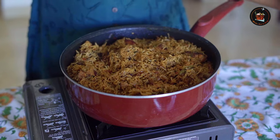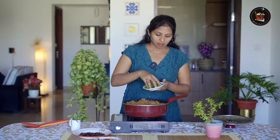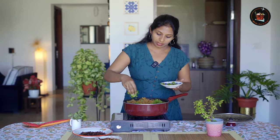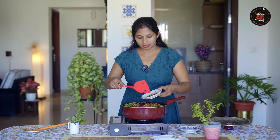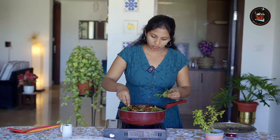Now the biryani is ready. The rice is cooked well. Now for the final garnishing — I am garnishing the biryani with mint leaves, coriander leaves, fried onions, cashew nuts, and finally a few curry leaves.